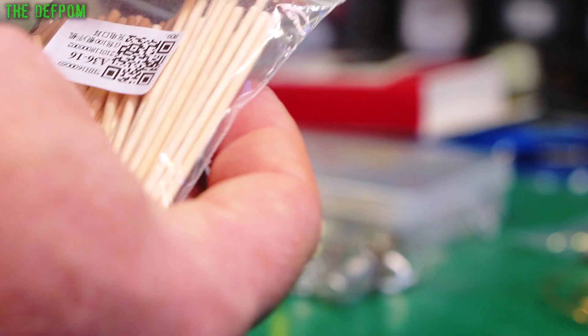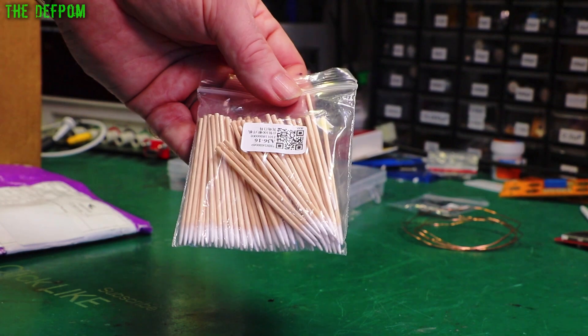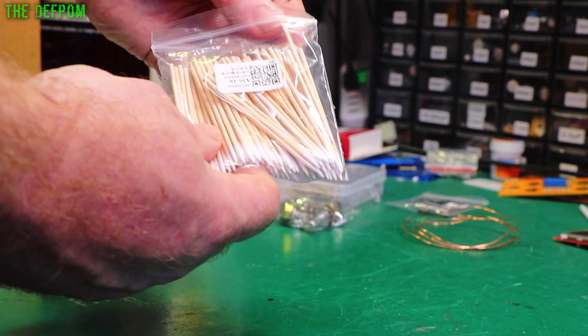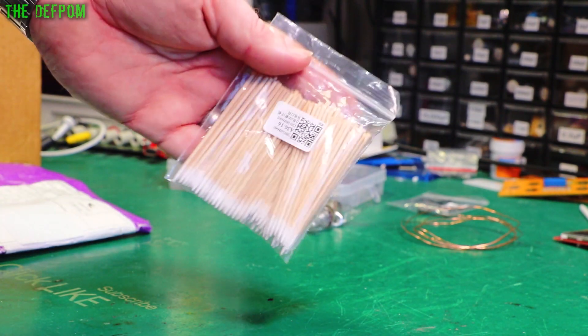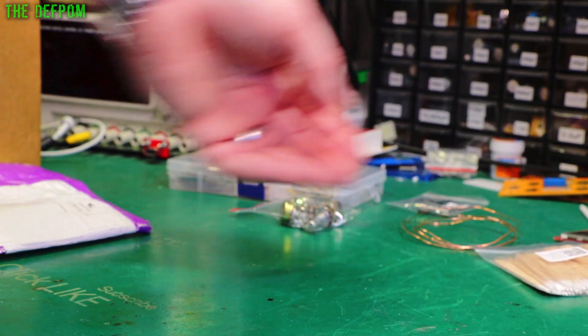There have been times when I wish I had something finer than a cotton swab. I've had to use a tweezer wrapped in a cloth and that sort of thing to try and get into fine crevices. Now I've got these things, which is great - I should have got these ages ago. I'll put the links down below for all these items.